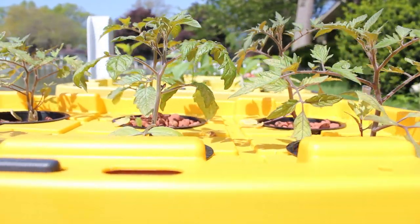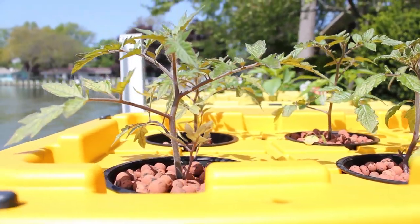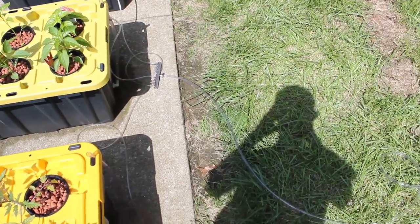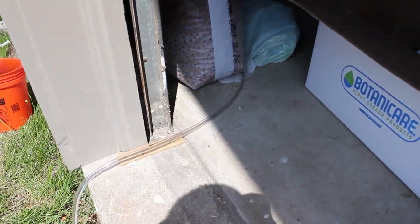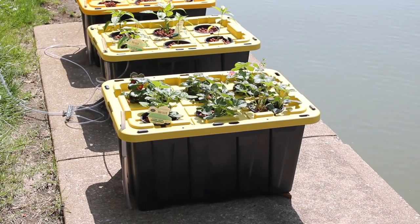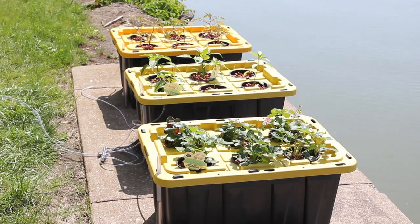Here's a closer view of my tomatoes — doing pretty good so far. This is my air hose. I have a commercial air pump running from my garage, straight out of my garage. It puts out about 70 liters a minute, so it's a pretty big one. I could probably run about 10 to 15 totes off of that, but right now I'm only doing three. I bought a big pump in case I ever wanted to expand.